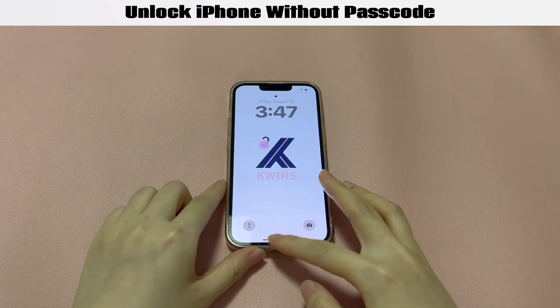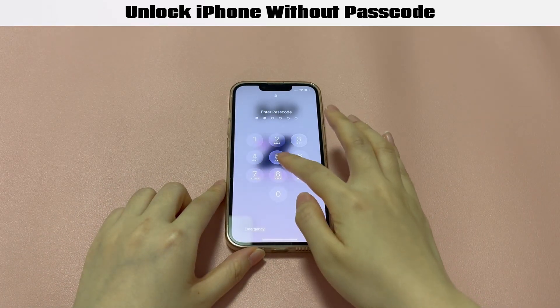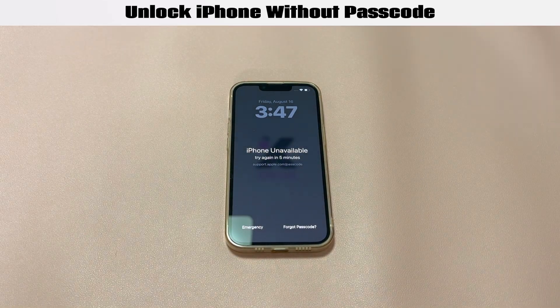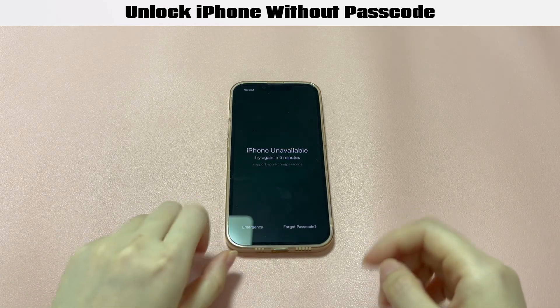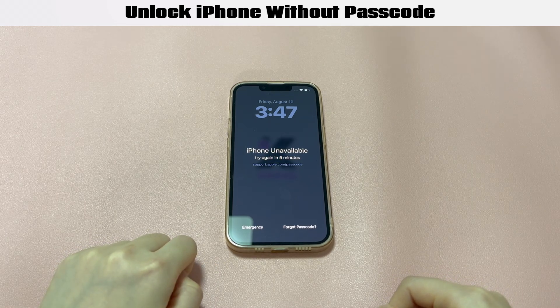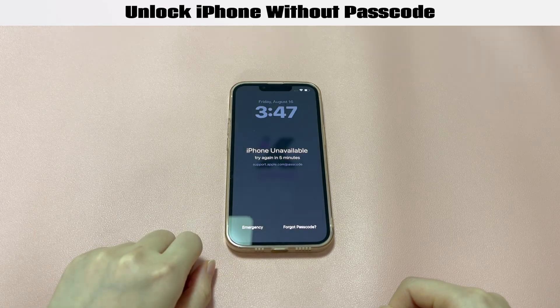Hi there. This is Quinns, focusing on giving users informative solutions on unlocking any smart devices for legal use. Today's topic is what to do to unlock iPhone without passcode. An iPhone user said: my daughter can't remember the 6-digit passcode for her iPhone. I need some help removing the screen passcode before I take it to the Apple Store for repair. How to unlock iPhone if passcode is forgotten?